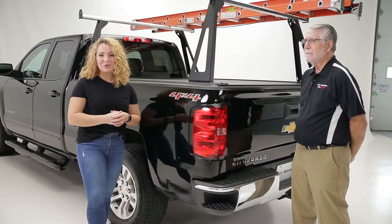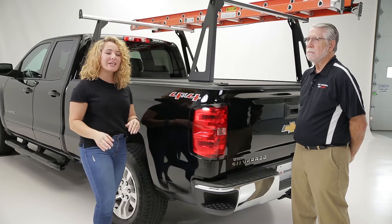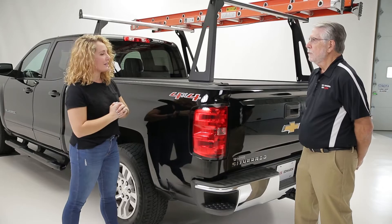Hey guys, thanks for joining us for the event 2020. I have C.W. Richardson here with me from Pace Edwards to take a deeper look at their EL400 product. So tell me a little bit about this new product that you guys have introduced.